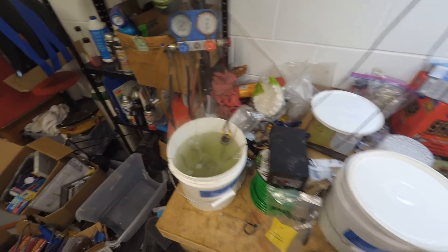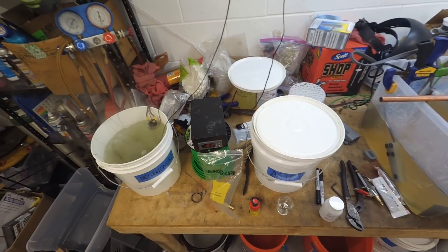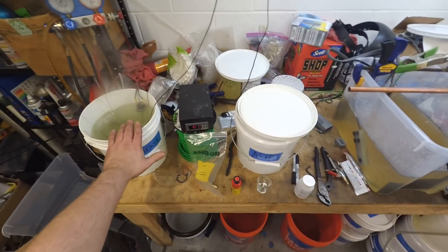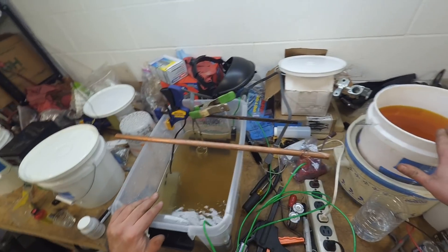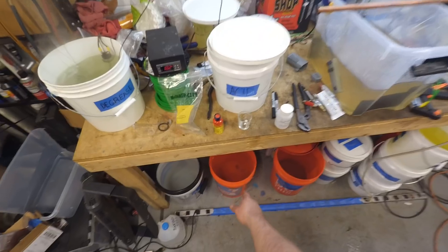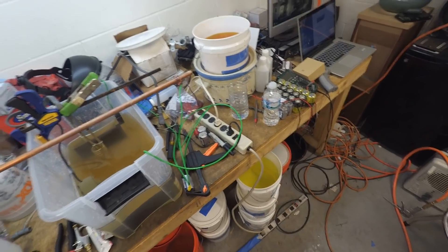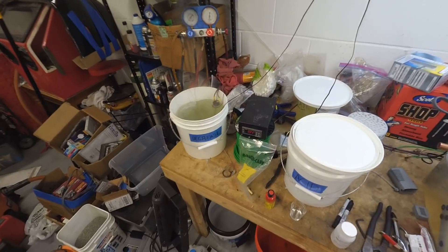This is a quick demonstration video of the Caswell zinc and copycat electroplating kit. It has multiple parts: a degreaser tank, an acid/pickling tank, a plating tank, and a chromate tank. Each stage has its own rinse bucket. The chromate is what turns it from silver to an almost gold iridescent finish.